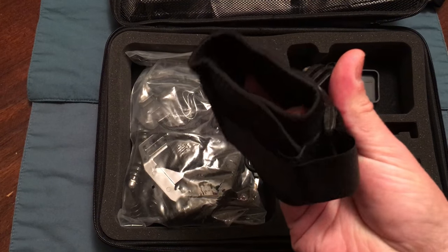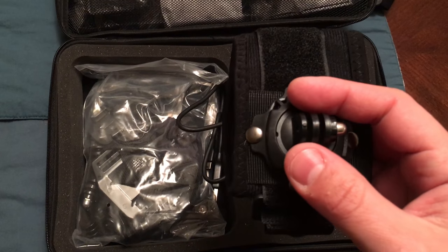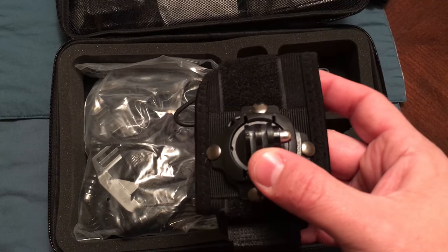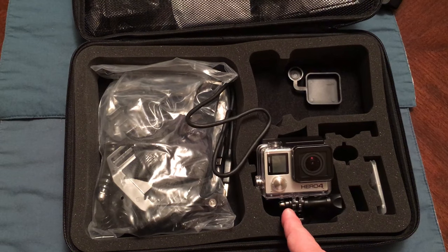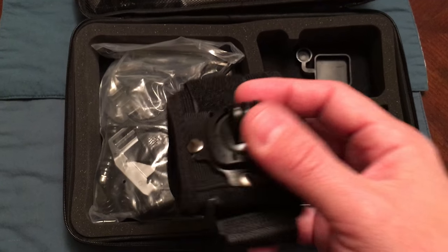This is a little wrist mount, which is kind of cool — this thing spins and you can lock it in place. Something very important: I know a lot of people had concerns about fitment. This is the GoPro Hero 4 Silver, just got it in 2015 — it fits every one of these pieces just fine, everything locks into place.